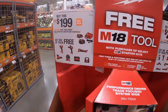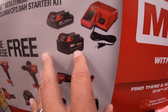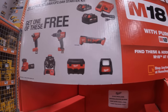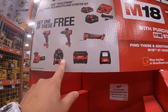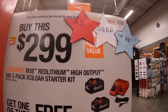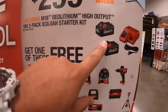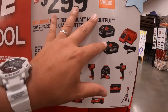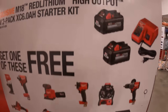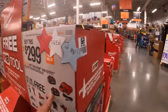They do have these deals going on. For $200 you can get a 2 amp hour battery, a 5 amp hour battery, and a charger, and you get to pick a selected free tool. Or they have a more expensive kit with two 6 amp hour high output batteries and a charger, and you get to select a free tool. These batteries are so much more powerful than the regular HC batteries — they will drive through whatever you need the tool to do. Those batteries do increase the power that goes towards your tool. Don't let anyone tell you anything different.